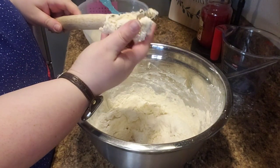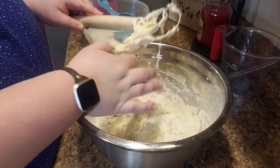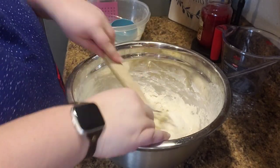Once you get to the point where you can't really mix in the flour with your tool anymore, just try to pull off as much dough as you can from the tool, and then start incorporating the rest of the flour by hand.